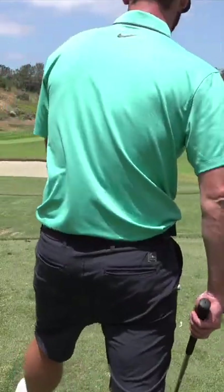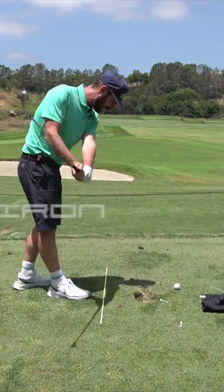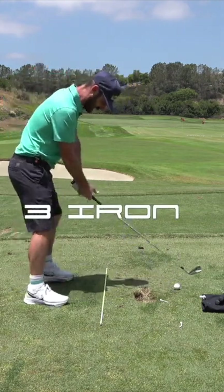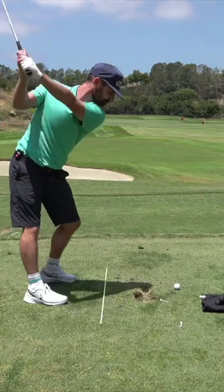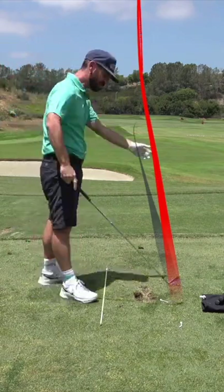Let me drop some knowledge on you — fairway finder, it's a big one. We're out there under the gun, we have to find the fairway. I'm going to go through it first with the three iron. I love long irons, you know that by now — it's going to be in play. Three iron is easy to hit in play.